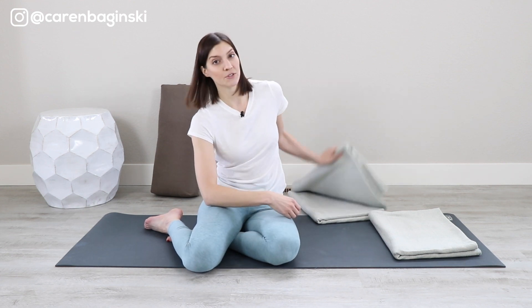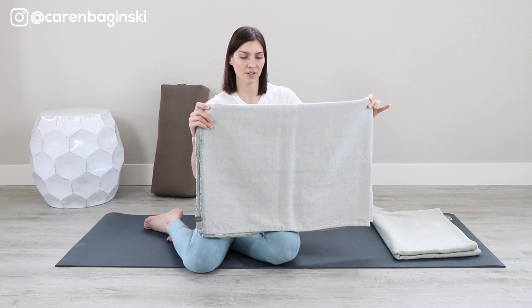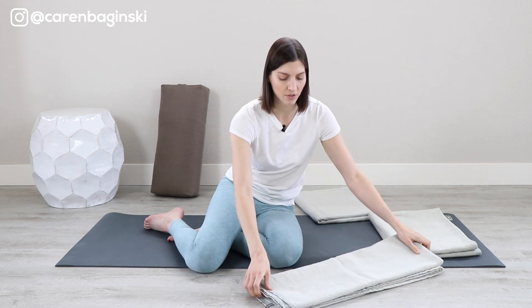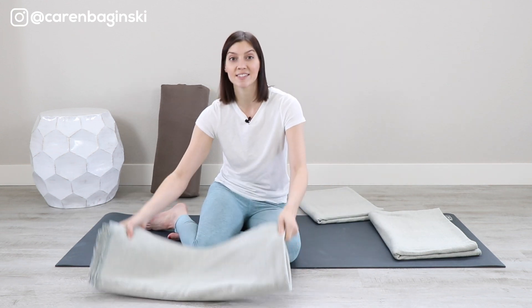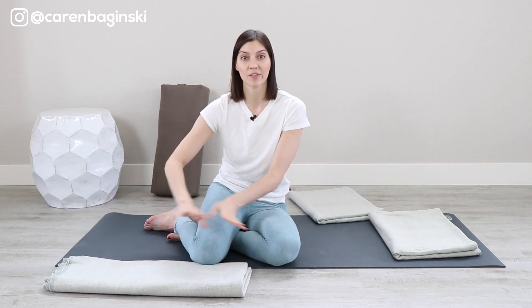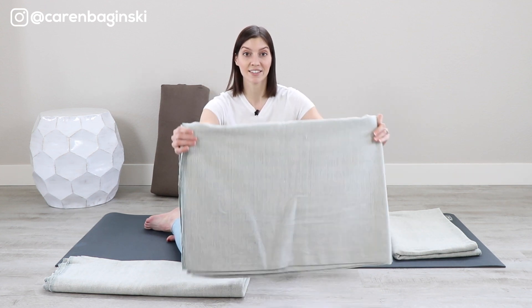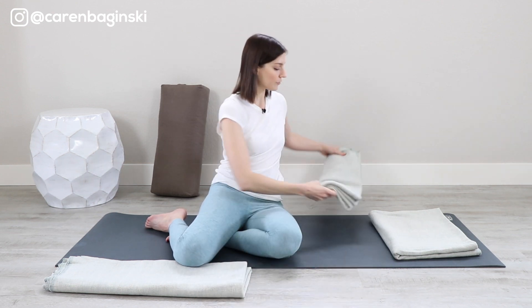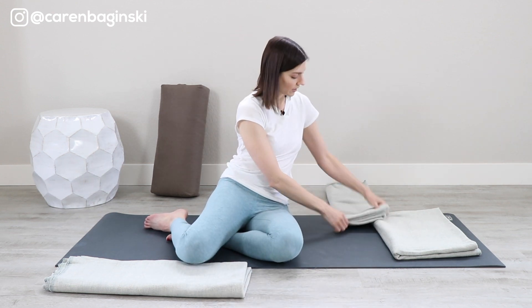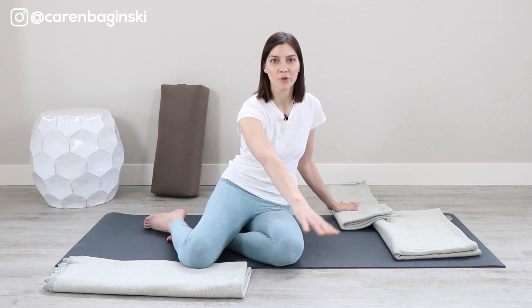Then take the other two blankets and open up from the basic fold shape. Simply take the long side to match the long side until you get a blanket that's a rectangle fold. Do this with both blankets — setting one to the front of your knees at the bottom of your mat, and the other goes behind you at the top of the mat, just off from the blanket for your head. I find it helpful to overlap a little bit; this creates a little extra support for the shoulder. One arm will be here, the other arm will be here.